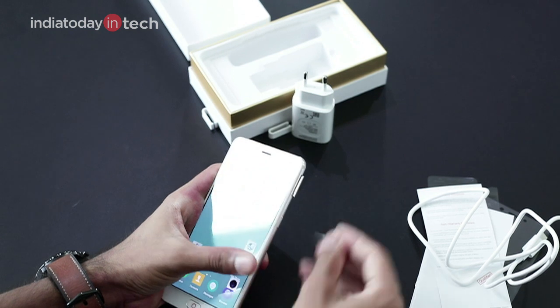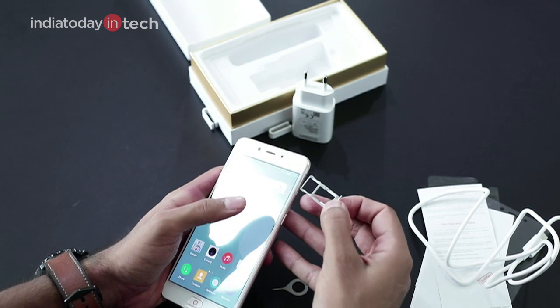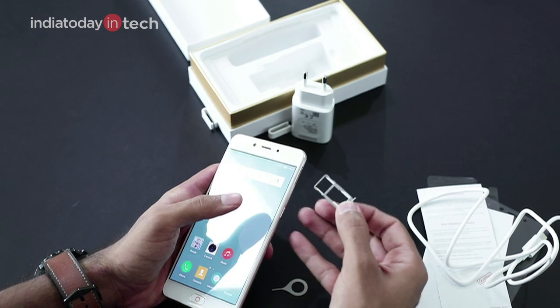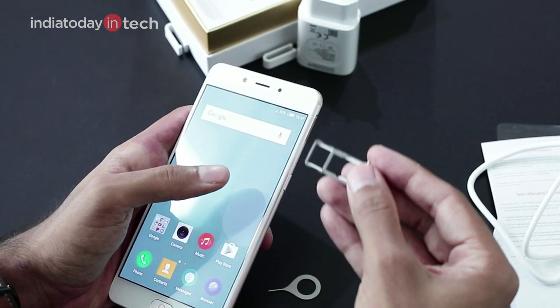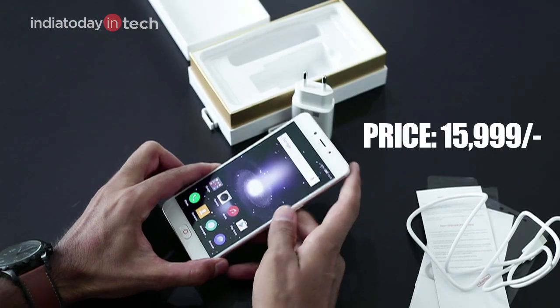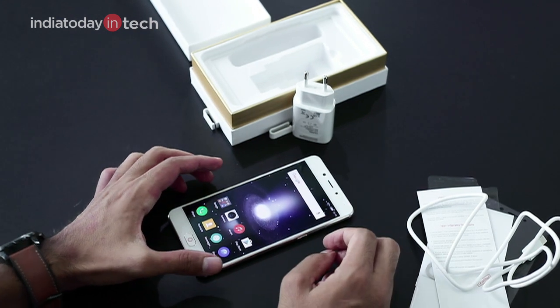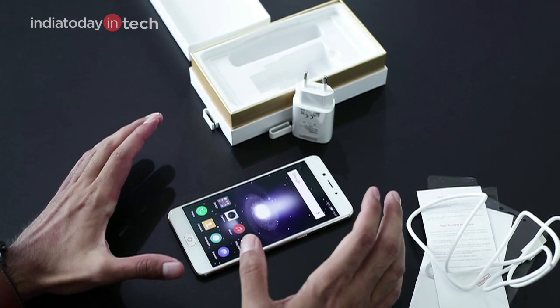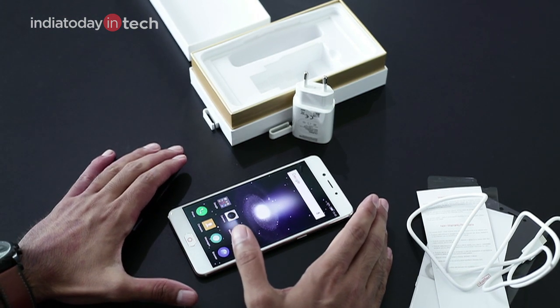The phone has expandable storage and supports two SIM card slots, but it's a hybrid slot — so you can put either a second SIM or a microSD card for expanding storage. That is the Nubia N2. We'll be coming up with the full review — do check it out on our website, and don't forget to subscribe to our channel. Thank you for watching.